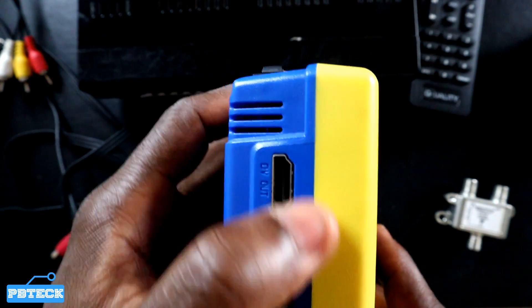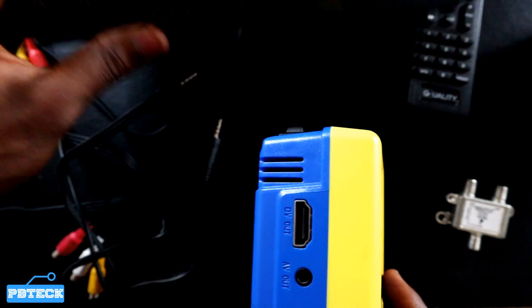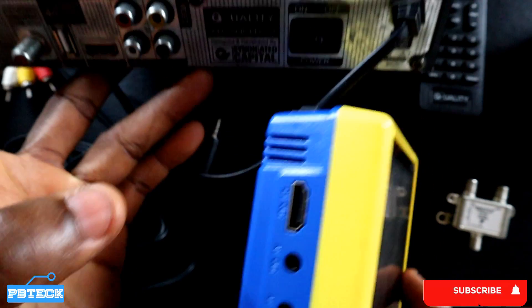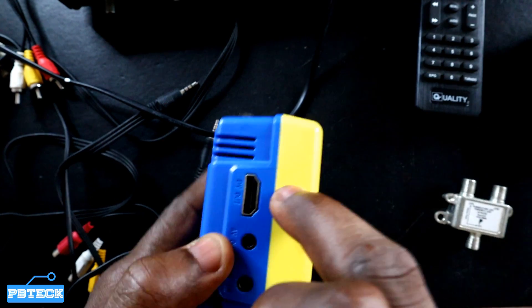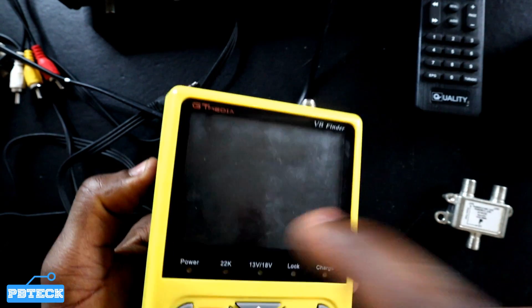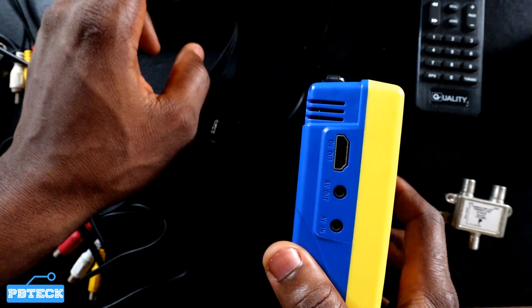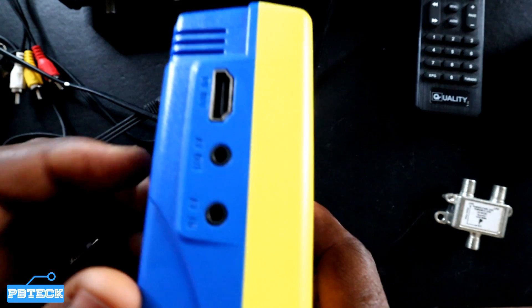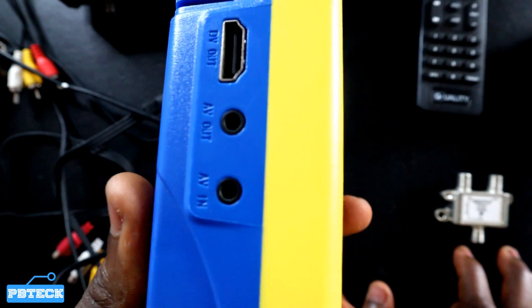You also have the HDMI port over here, but this is output only. So if you connect a cable from your receiver's HDMI port onto this, you will not get a screen — it's only for output. So the AV input is the one that will be helpful for you if you want privacy or to monitor what you are doing on your satellite receiver.